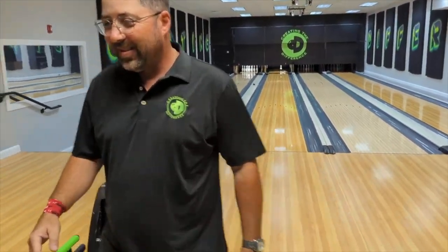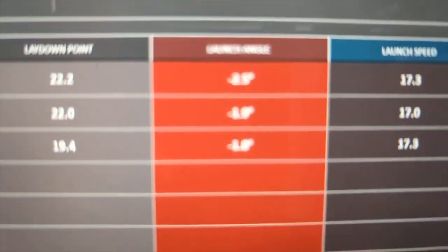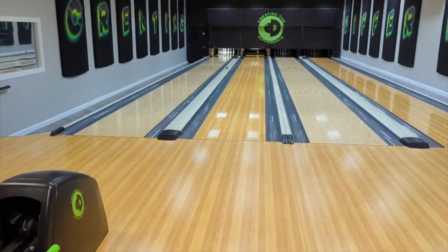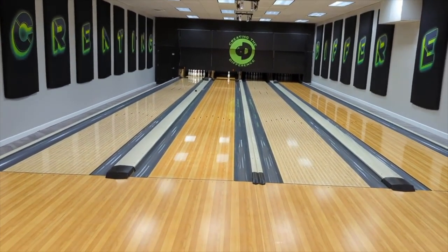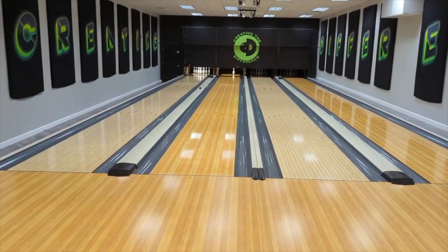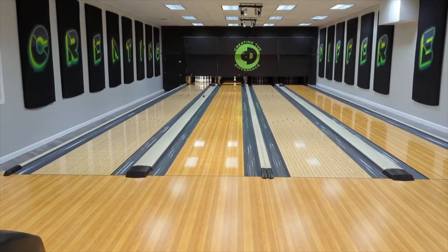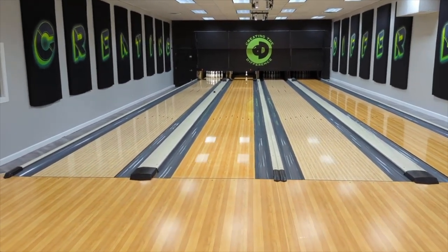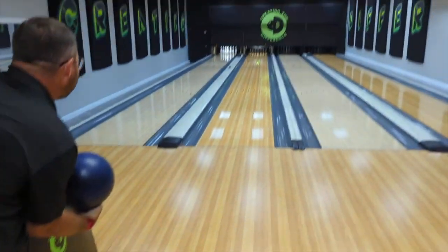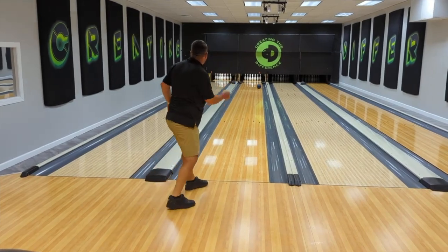Higher, steeper — Billy moved on us. Now remember I told you about the entry angle or launch angle — he went steeper at two and a half degrees, which is better, but it wasn't enough. That ball saw the friction and went sideways. So now what's going to have to happen is he'll have to move further left and still throw it further right to get this ball to the pocket. He's moving way over here — got it way to the right. Is that coming back?